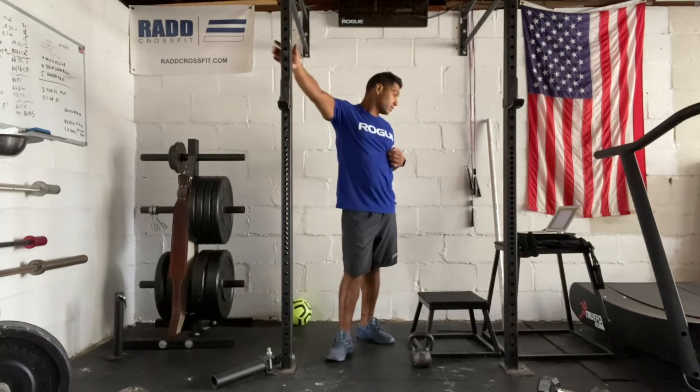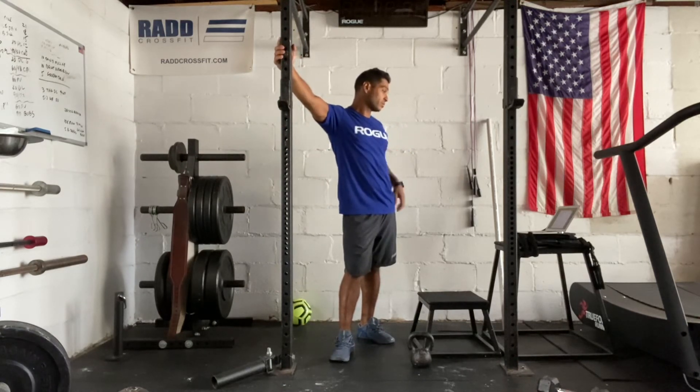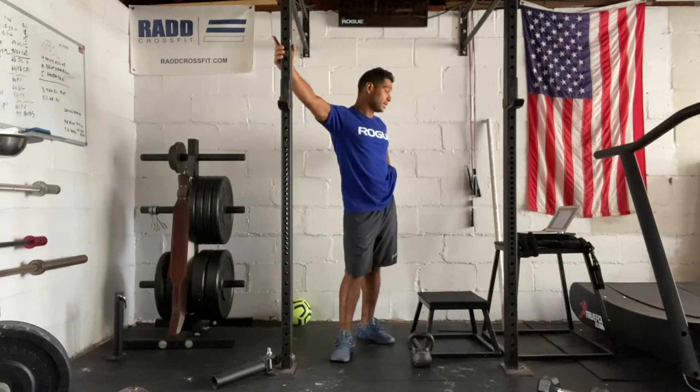After the workout, it's going to be 20 minutes. Then if you have time, you're going to do a foam roller — roll out the glutes and the lats.